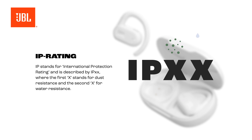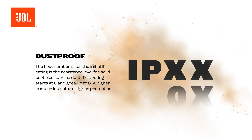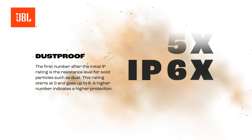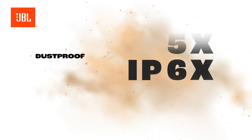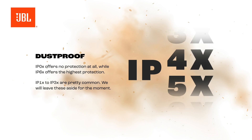Dust proof: the first number after the initial IP rating is the resistance level for solid particles such as dust. This rating starts at zero and goes up to six. The higher the number, the higher the protection. IP0X offers no protection at all, while IP6X offers the highest protection.